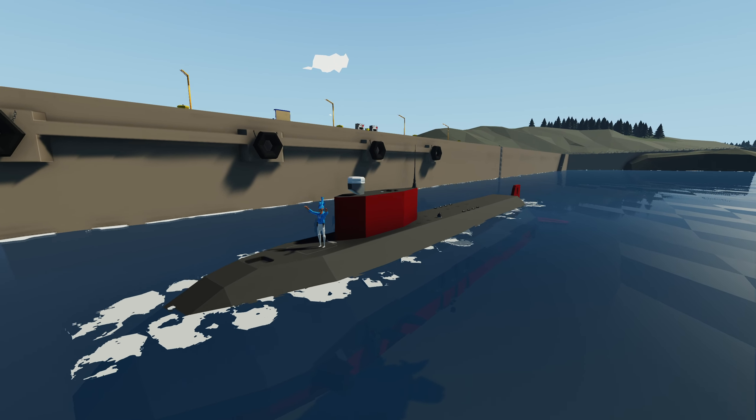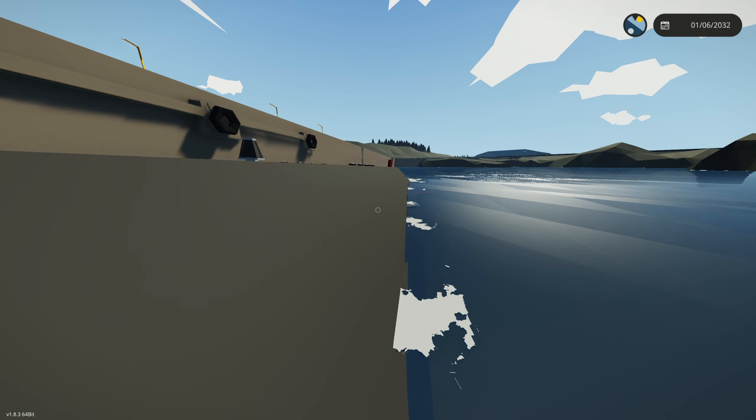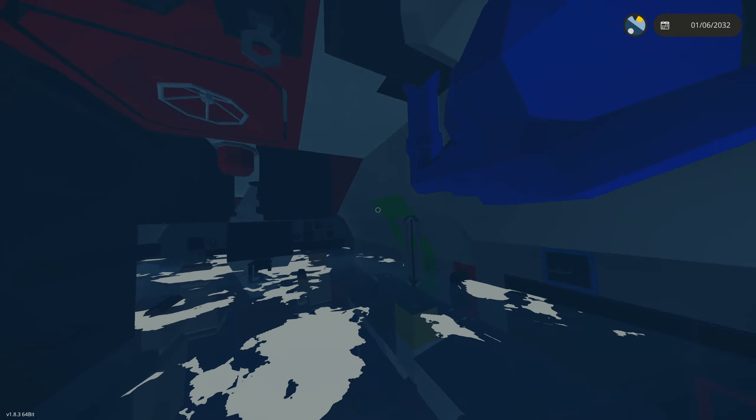Welcome back to another research submarine video. Today I'm going to be showing you guys how to actually use this thing. It's officially on the workshop now — the link is in the description of this video. Let's go ahead and clip inside this thing and I'll show you guys how to use it.